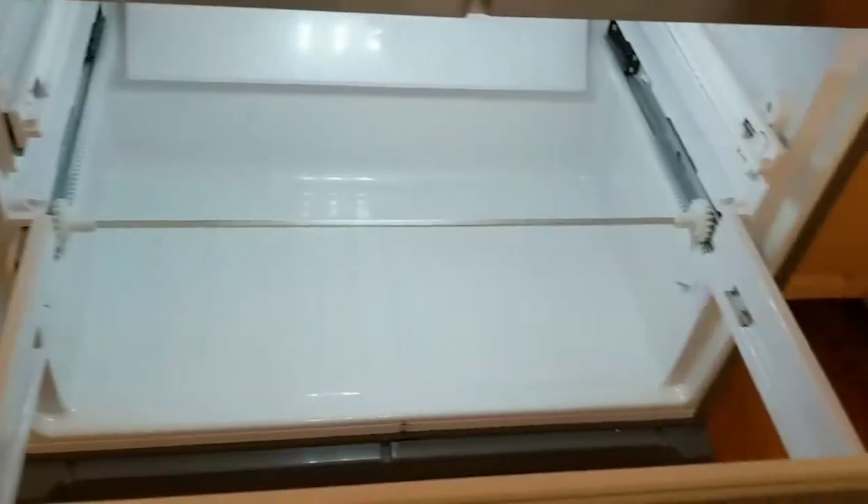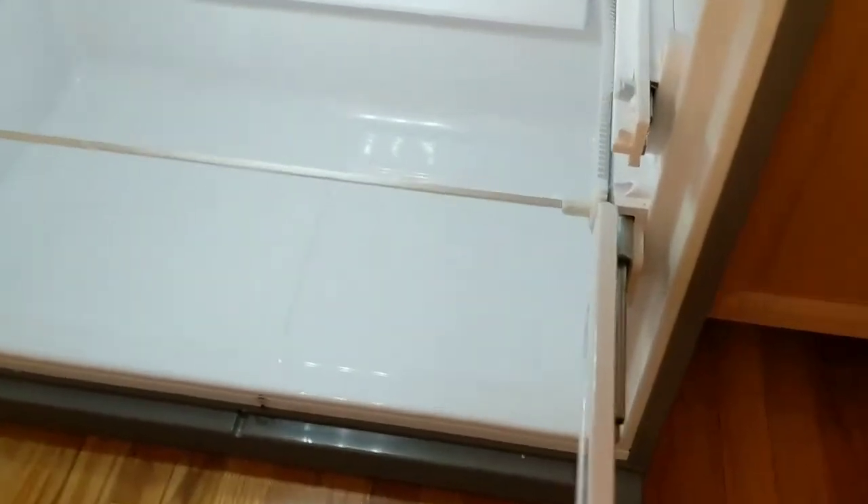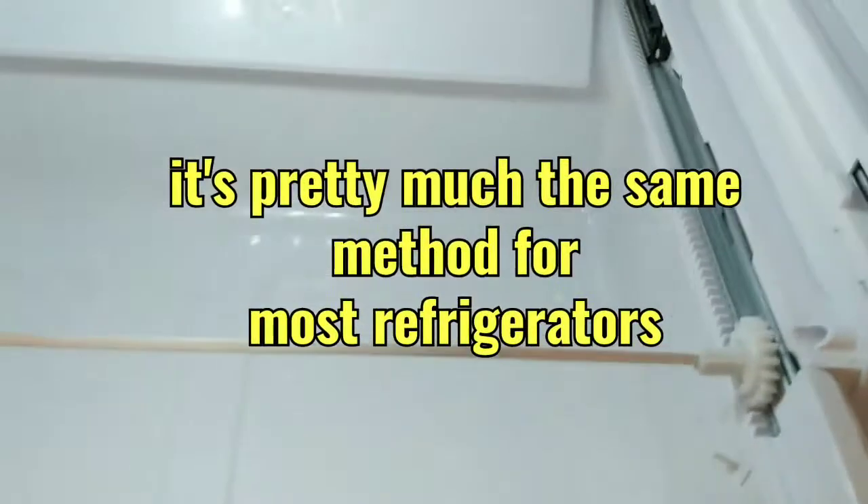Hey everyone, this video is about taking out the shelves — the bottom freezer shelves — of a Bosch refrigerator. They're pretty much the same. As you can see here, we took it out — that's what the inside looks like — and it's got those bars on the side.